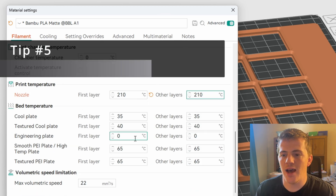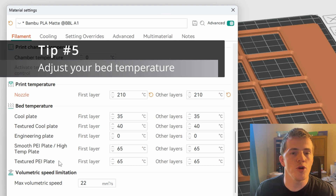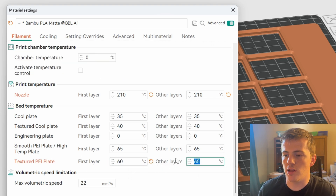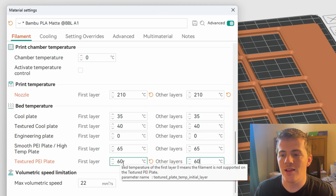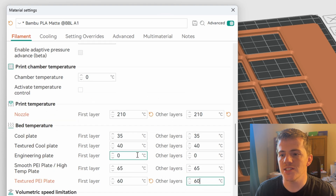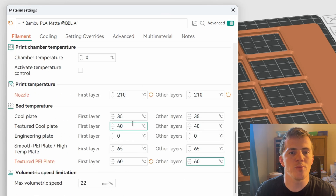In addition to that, fix number five is your PEI plate or build plate temperature. I set my build plate to 60°C. I run a textured PEI plate without glue for the most part. These two combined — the 210°C nozzle temp and the 60°C bed — made my pieces almost perfect for the majority of my prints and were a huge, huge help.